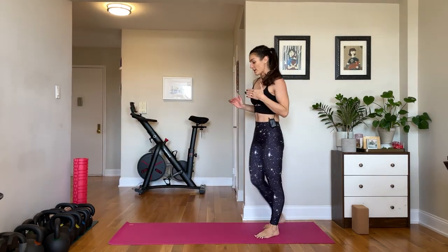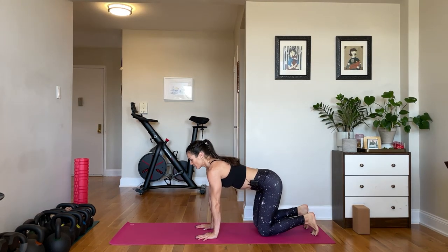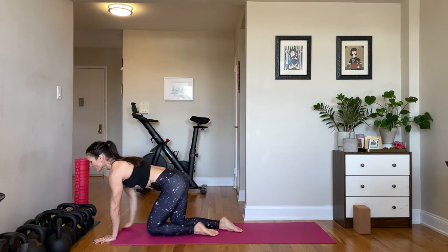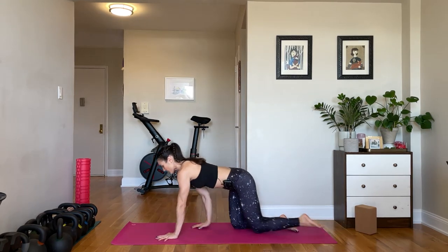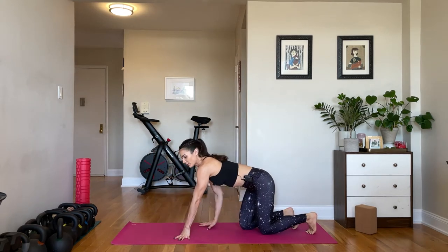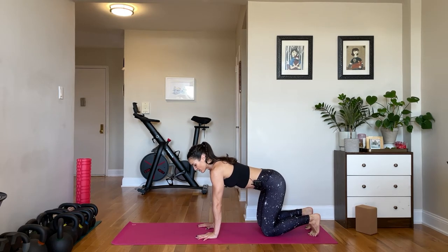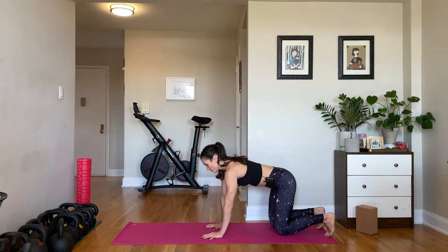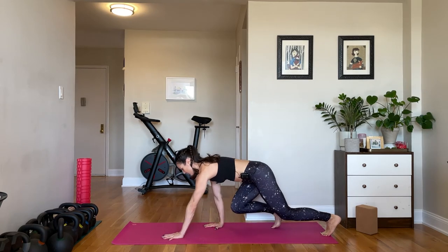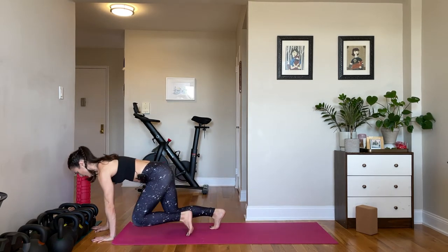Now we are going into our bear crawling. Before we bear crawl, we're going to crawl like babies — come down to all fours, leave your knees down, and crawl the way you would as a baby. You naturally have to move your opposite arm and opposite leg to propel yourself forward. Now apply that to crawling with your knees up. Go the length of your mat two times forward and two times backward. Left hand and right leg move at the same time, right hand and left leg move at the same time.